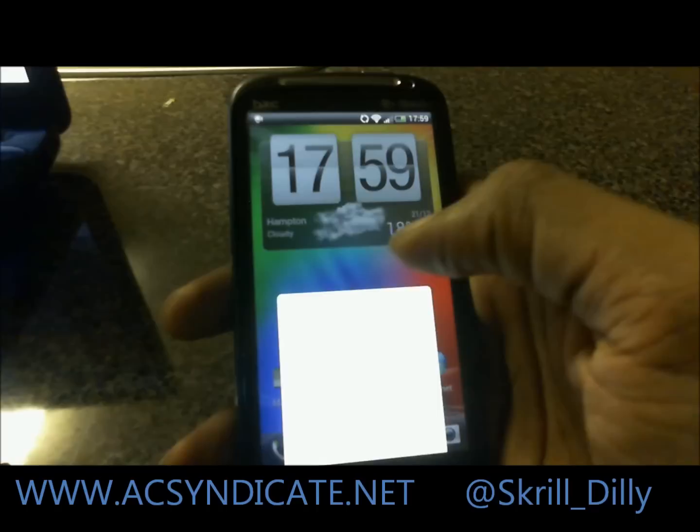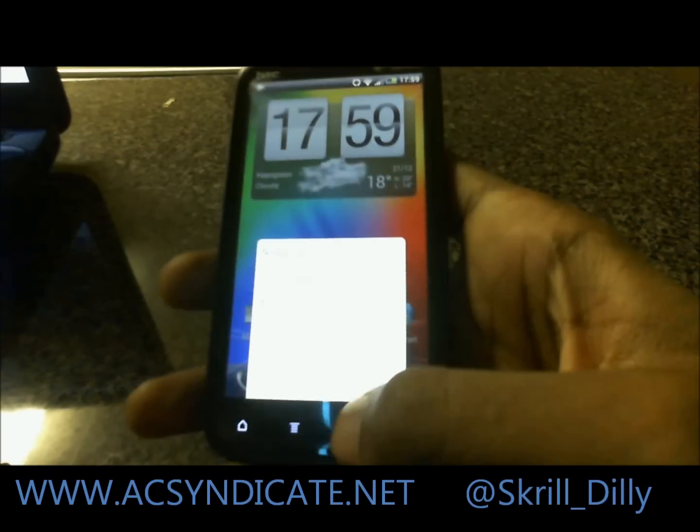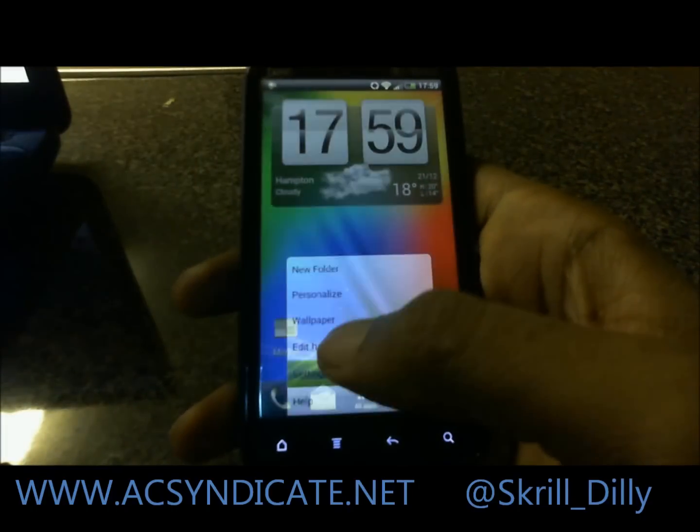Bruce Lee Stipes here, bringing you Ice Cream Sandwich with HTC Sense 4.0. This version is by RC Mix, who were the first to leak it. This is off of a test build from HTC.